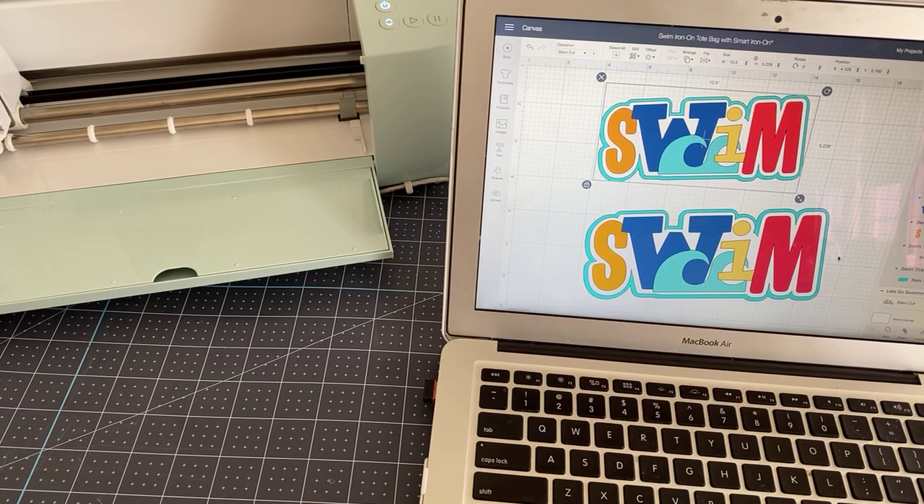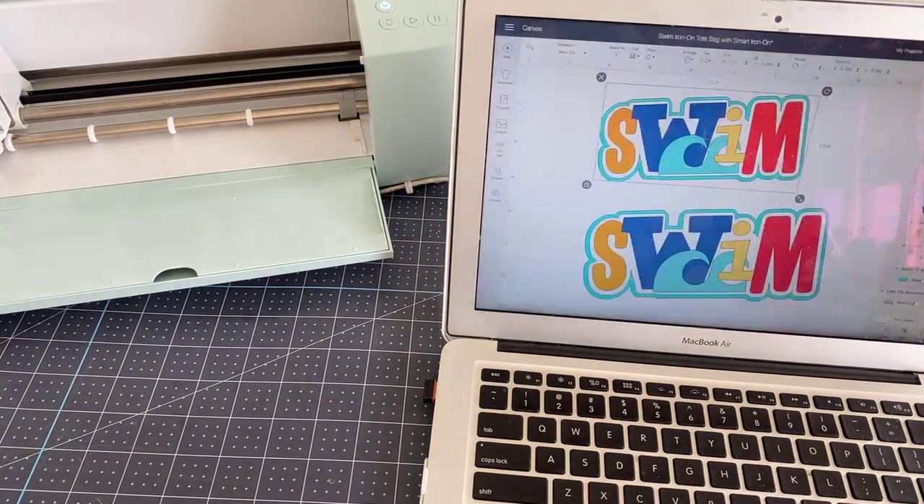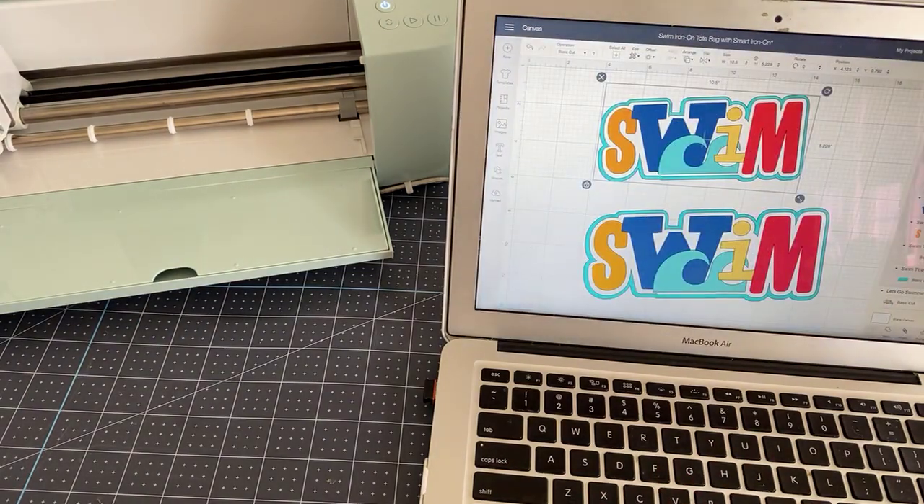The main differences between the Explore 3 and the Maker 3 versus the older machines is speed — that's probably the number one thing. Number two is smart iron-on. Smart materials are things that we don't use a mat for.